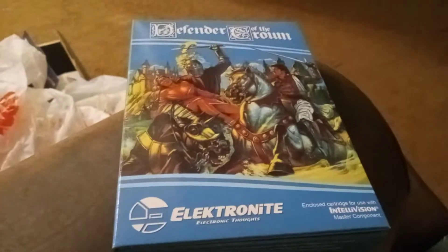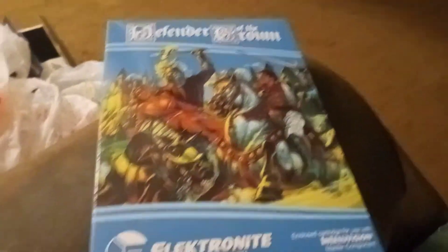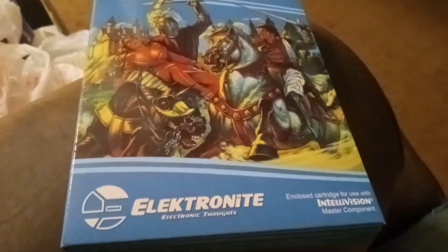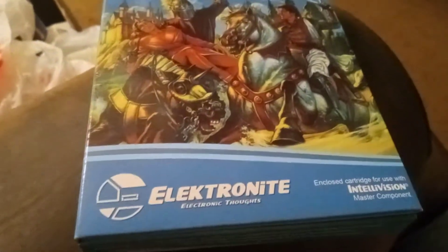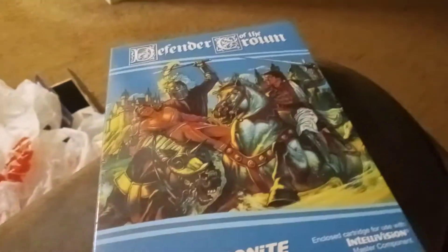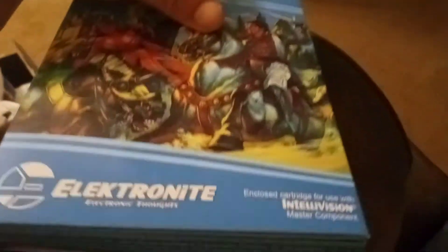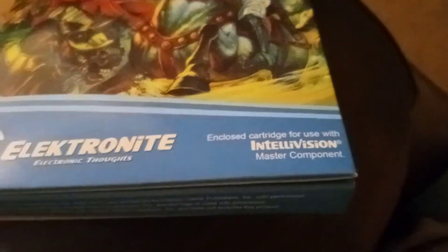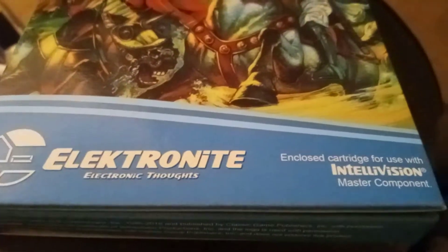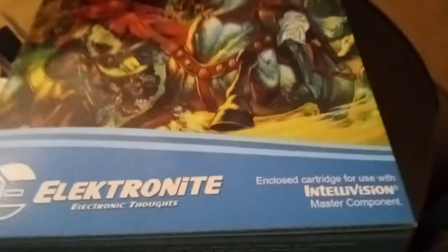It is Defender of the Crown, an Intellivision homebrew game from Electronite. Some might be familiar with it — it was on the Commodore or the Amiga and was ported to a number of other platforms too. For use with the Intellivision Master Component.